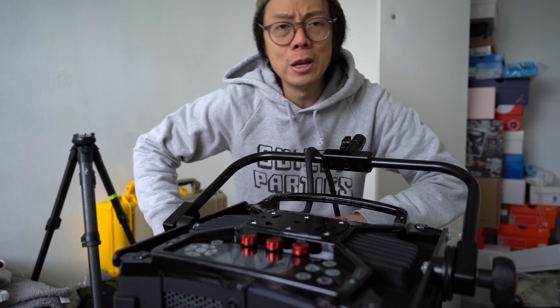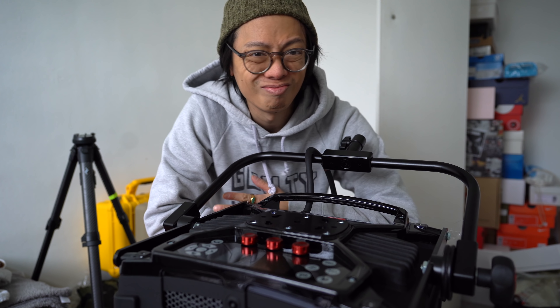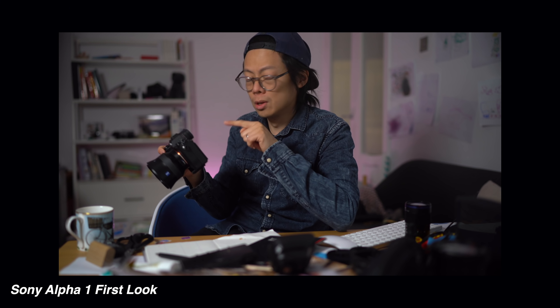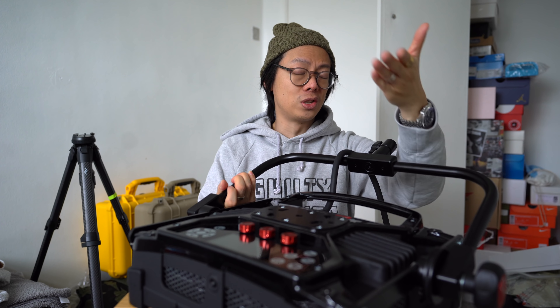I just remembered — when you hook up an A7 III to an external monitor, you lose face AF. That is why in some of the recent videos you've seen my face out of focus and it's my hands or a product in focus. So I've just disconnected the monitor.